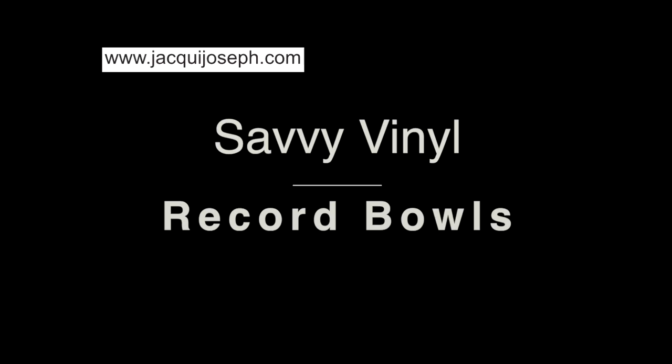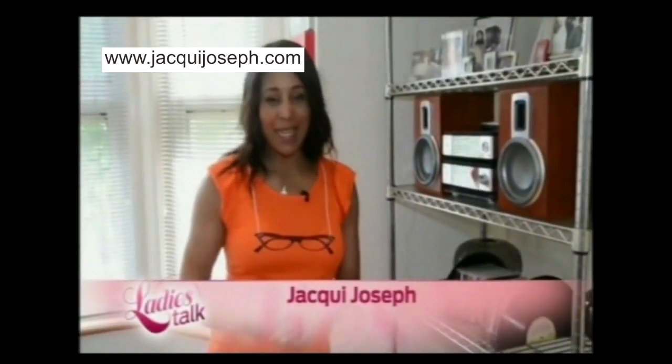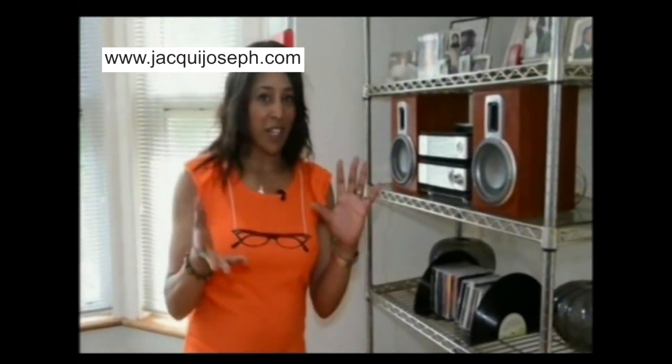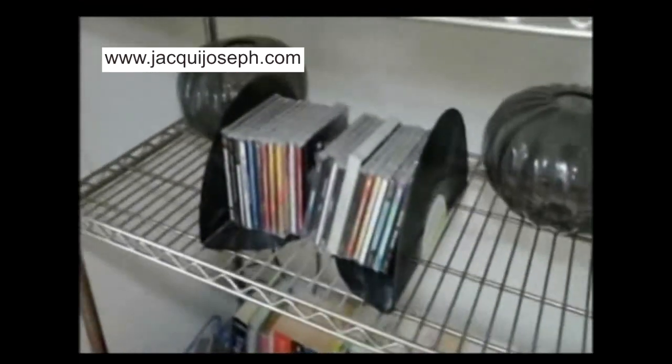Homemade Made Easy is all about thinking outside the box. In this music-filled episode, I'm going to show you a quick and clever way to create storage bowls for your fruits, vegetables, party snacks, sweets, keys, coins, and bookends for your books, CDs — and this is how it's done.